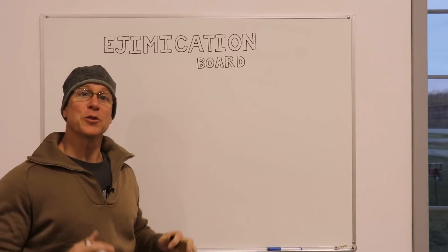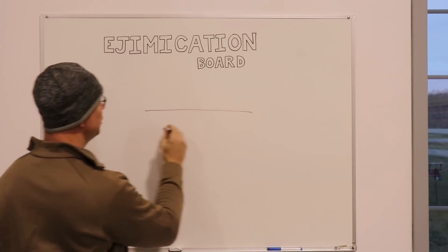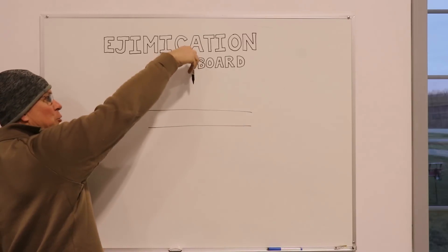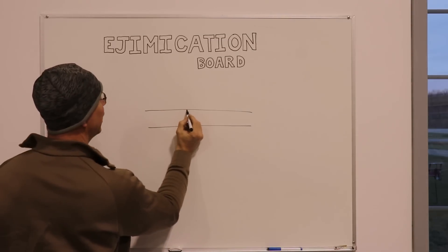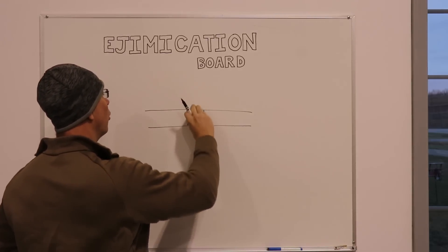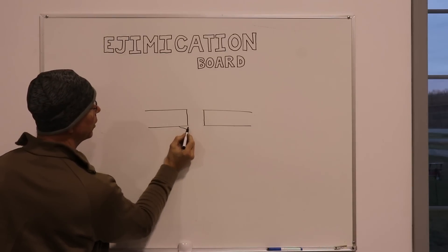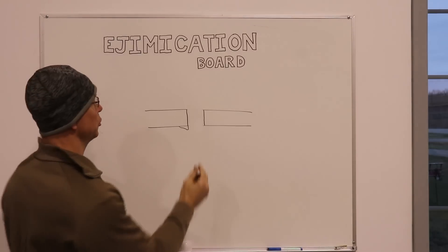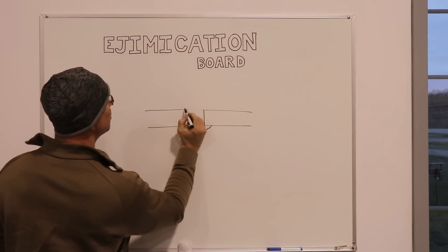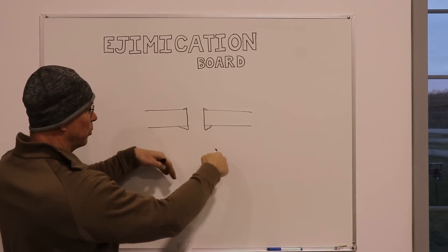So before we get started, I want to go over to the kit plane enthusiast edumacation board and talk about deburring holes. The first thing I want to explain is what a burr on the aluminum is. So let's say you have a sheet of aluminum and you're looking at it from the side, and we take a drill and drill down through the aluminum. We're going to get a hole, but not a nice perfect hole — you're going to get a burr. There's usually a smaller burr on the side that the drill enters, and a larger burr where the drill pokes through.